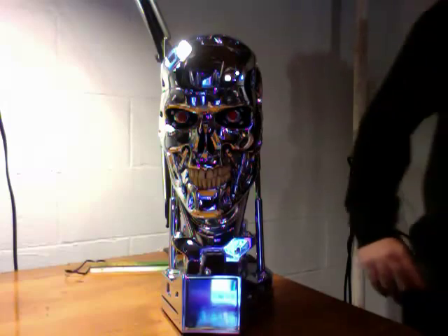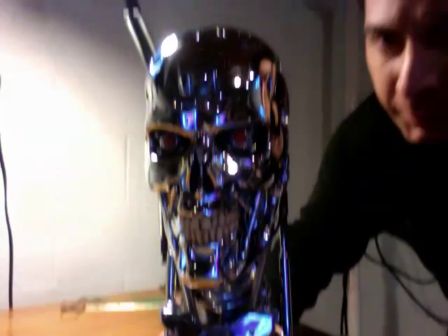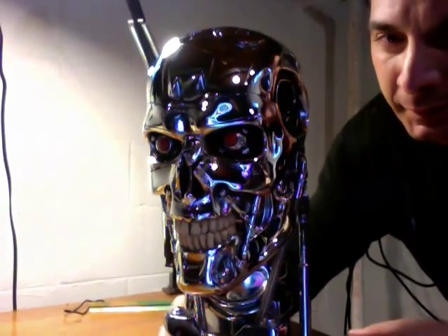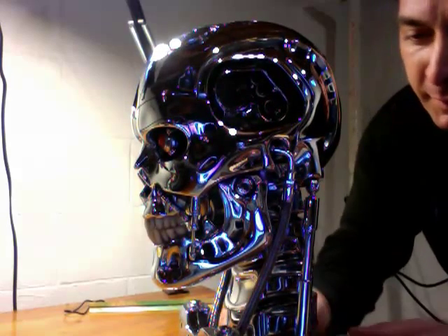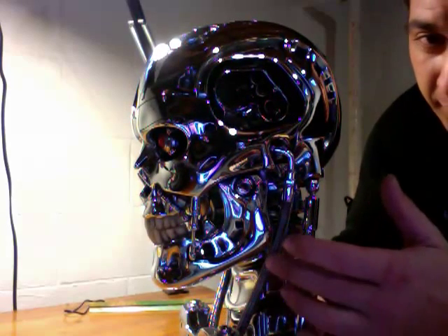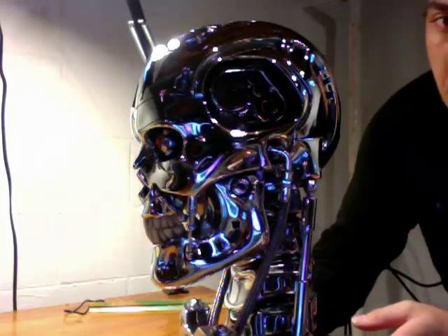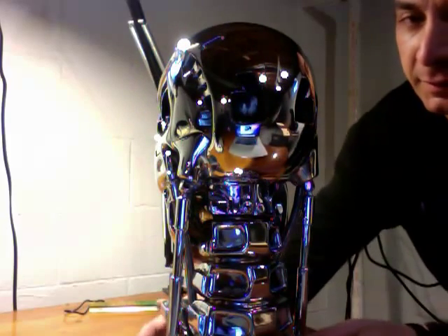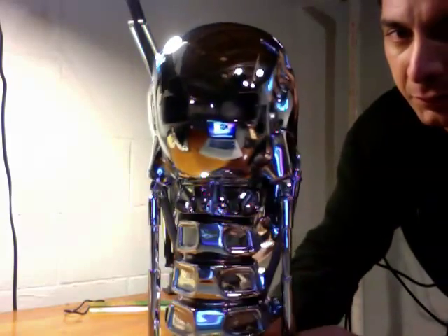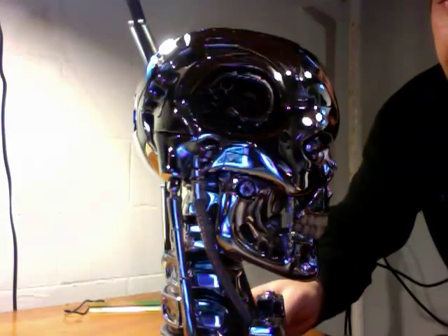The piece is really highly detailed — it's really pretty awesome. It has real braided steel hoses and fittings, and it's really just totally movie accurate. It's really an awesome piece.